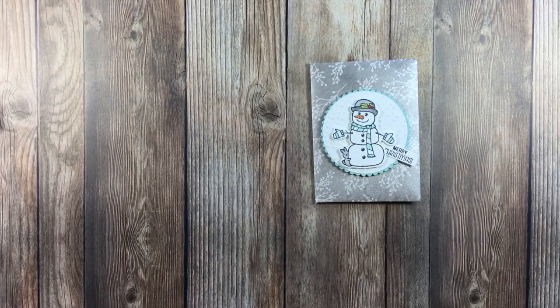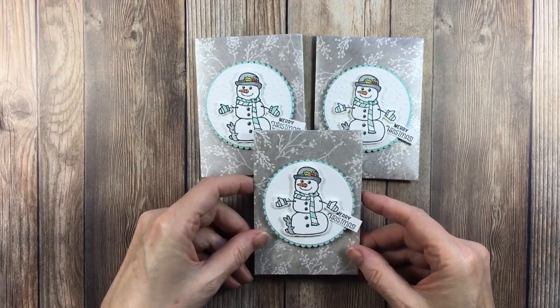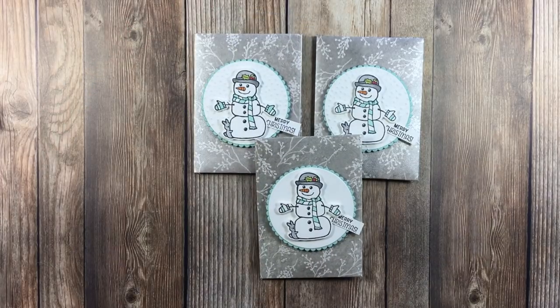So we've got three of them here — two with the snow and then this one without. I hope this has given you an idea of how to give someone a gift card. Take care and I hope to see you again soon. Bye-bye.